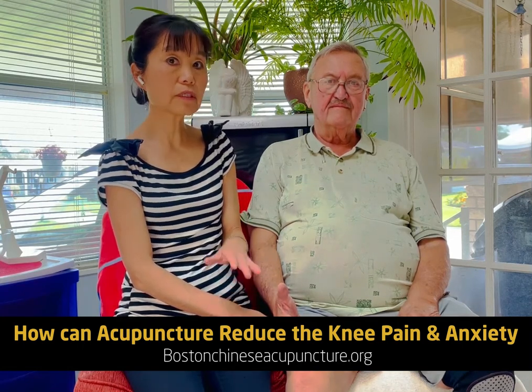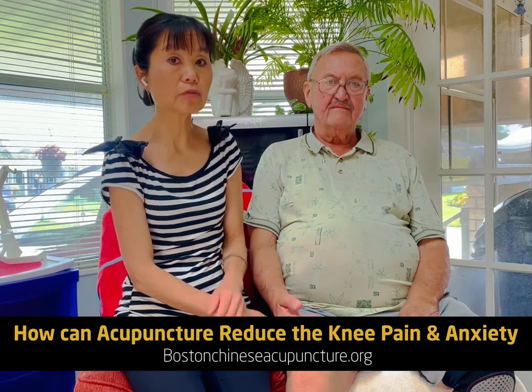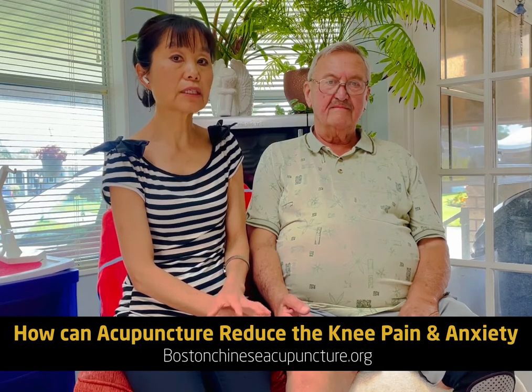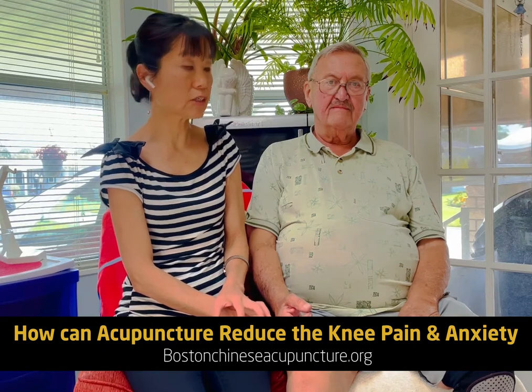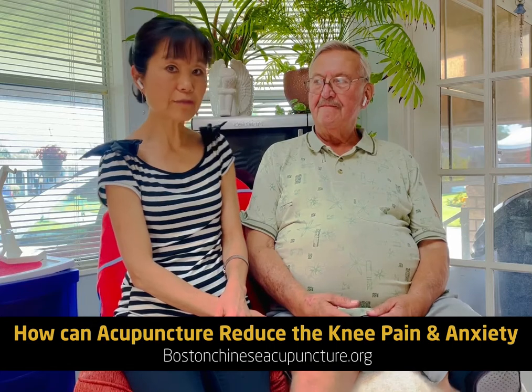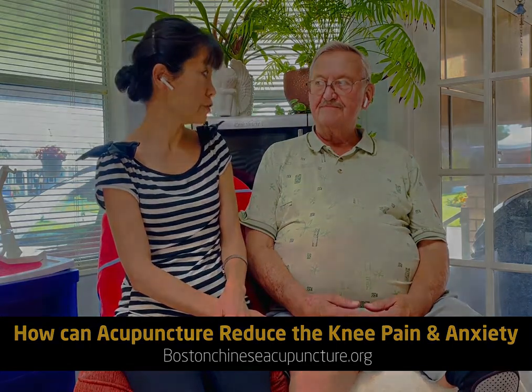Interestingly, when your nervous system is balanced, you actually have balanced immune function. That has been verified by research published in Nature back in 2000. Thank you, Dr. Li. I'm sure by following all the strict protocol you will have a very good result.